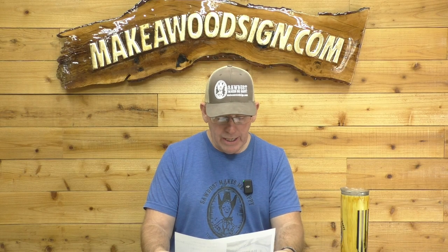Next, we have Arlene Sazowski — I'm sorry if I butchered that, Arlene. Arlene's from Canada. This is a brand new sign, her very first one. Terrific job, and that had to be tough to do on that round cookie. Great job. Welcome to the group, Arlene.